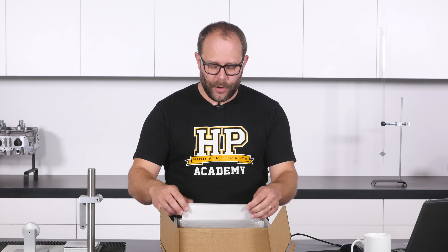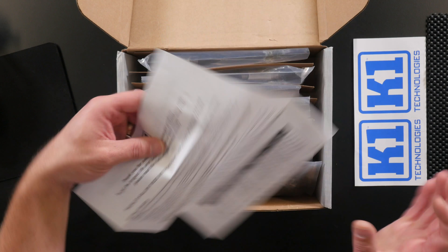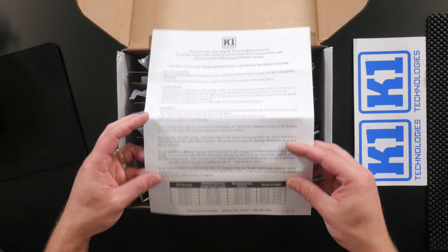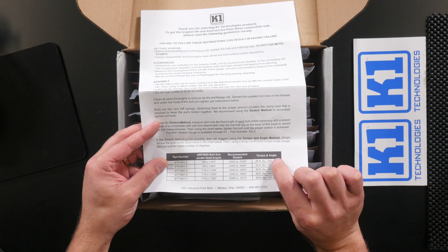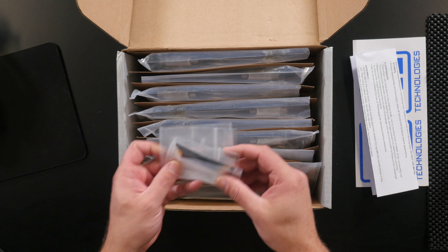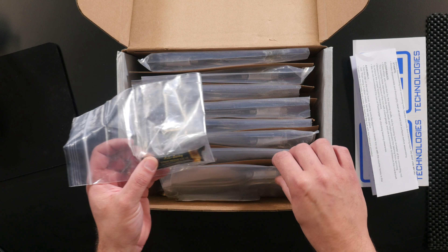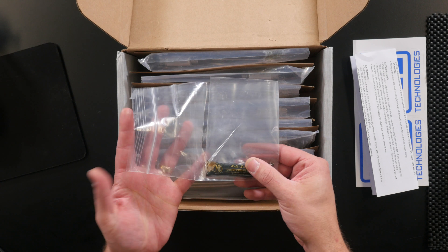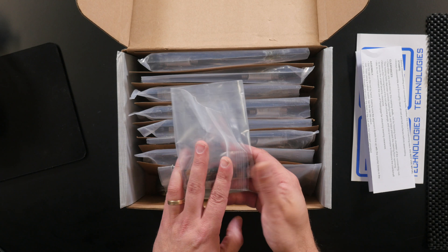Other bits and pieces we've got in the box here - we've got some printed documentation, so this is going to be K1's installation guidelines and some torque settings. They've given them to you in both a stretch method and a torque and angle method, so that's really nice to see. We have some assembly lubricant, which is really important, and when we get to talking about the rod bolts we'll go into why. I do like that they've actually put it in a separate plastic bag as these have a really annoying tendency to leak and destroy all the documentation.